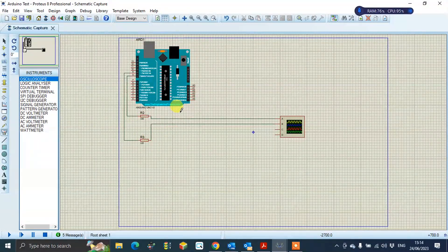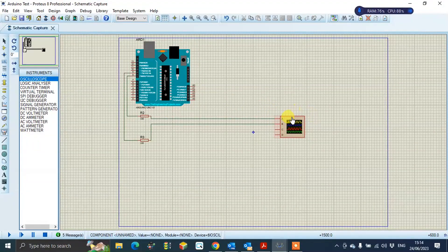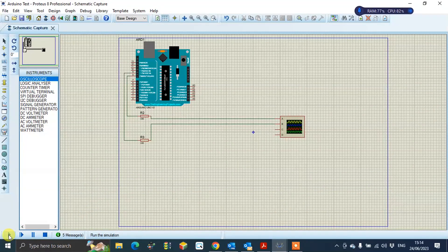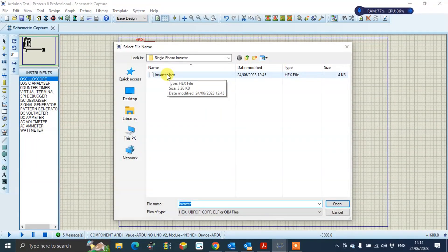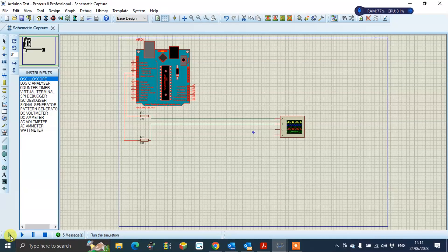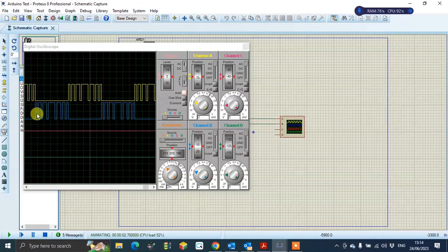First I want to explain: this is my Arduino microcontroller, and this is the oscilloscope. I had already uploaded some coding into the microcontroller as a hex file. Now I'll show you the PWM coding — you can see the oscilloscope, and I have to get this coding for the PWM.